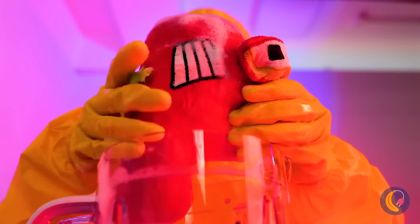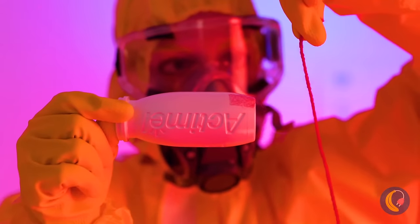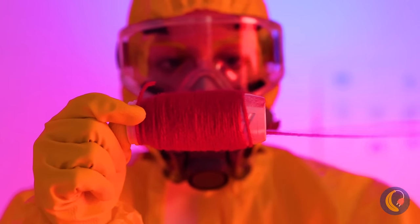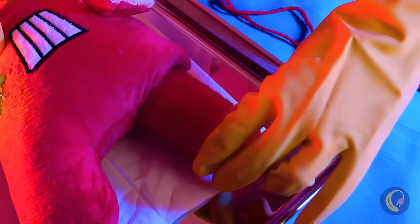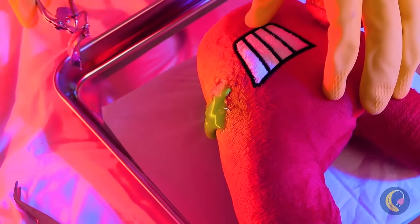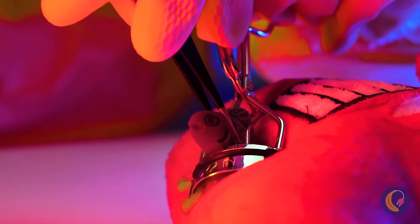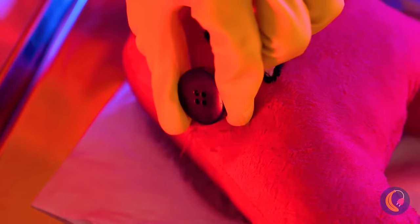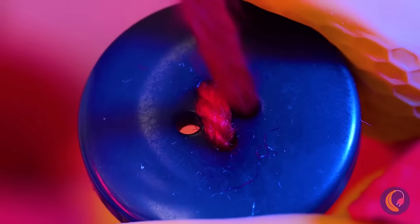Nothing beats freshly squeezed! For a new leg, we just need something red and cylindrical. Much better. Now for that eye — let's clean it out and put in a new one. A button will do nicely. We'll even use red thread.